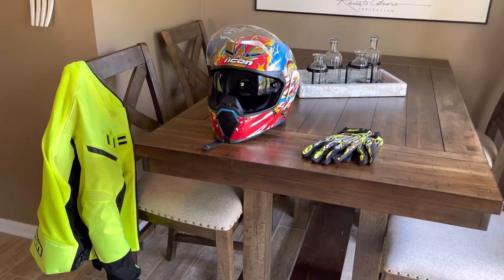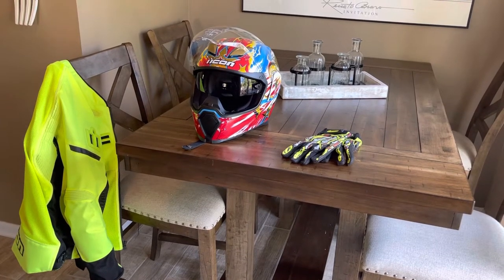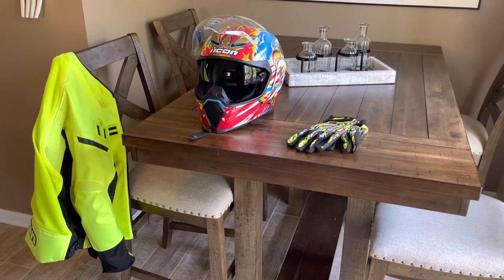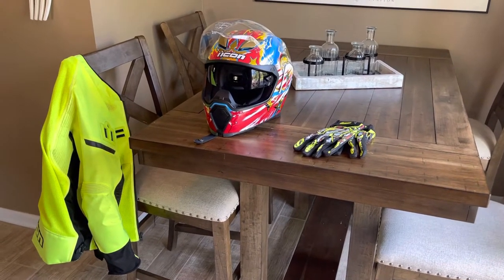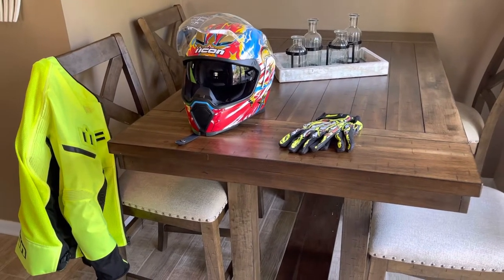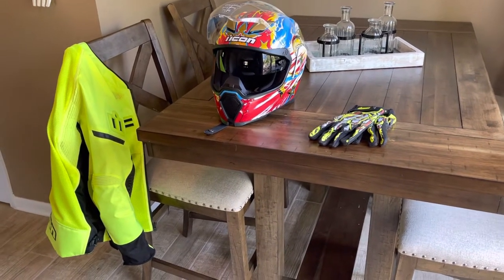Hey guys, welcome back to Bush Builds, this is Jeremy. If this is your first time, please like, comment, share and subscribe - that number is slowly growing which is exciting. Today we got some Icon riding gear in, this is what I ride in with my little pit bike. I want to go over some of these items. I don't get why people don't wear helmets - I wear jacket, gloves and helmet, it's an agreement I got with the wife if I want to ride.